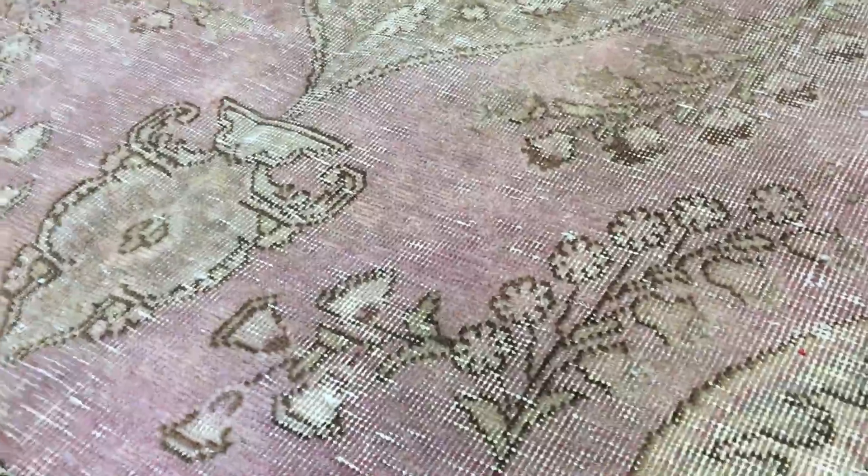On the back you can see the high quality Persian handmade knots. These carpets are very easy to clean and maintain.